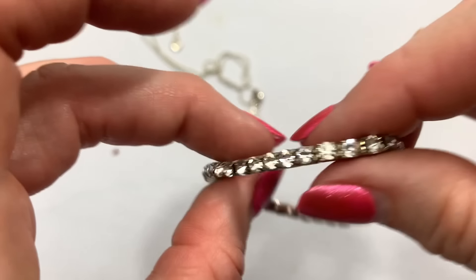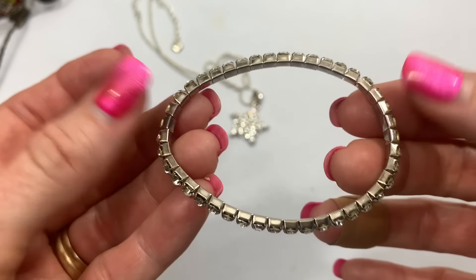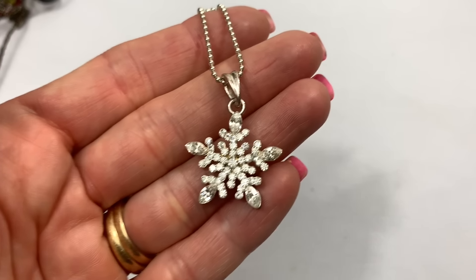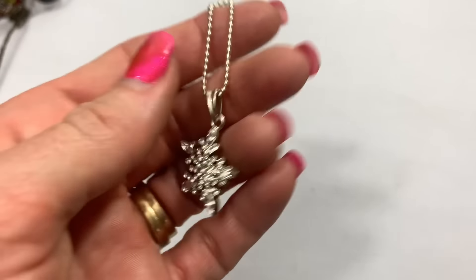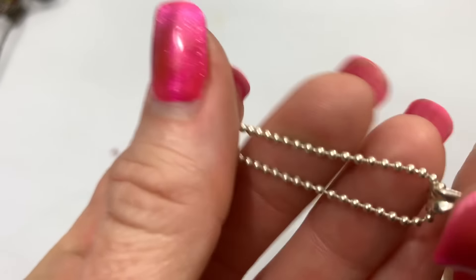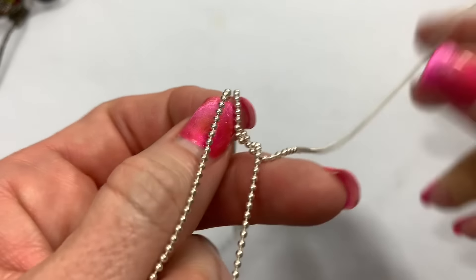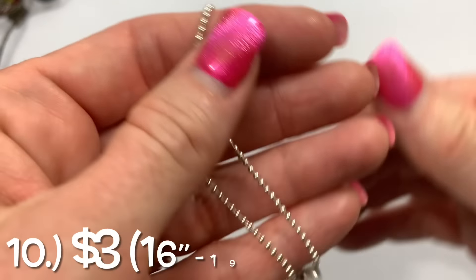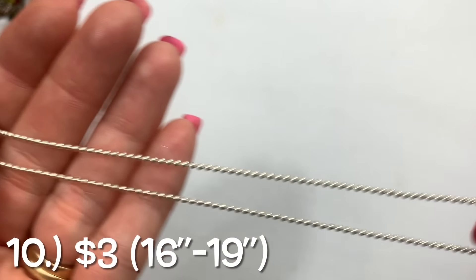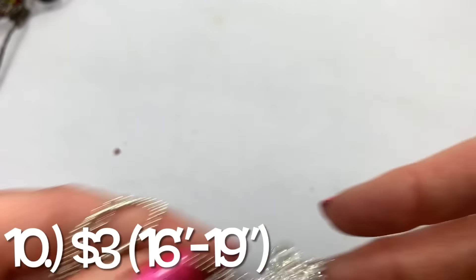It's a little rhinestone stretch bracelet. All the rhinestones look to be there and the stretch feels good. Cute little crystal rhinestone snowflake necklace on a simple ball bead chain — it's a fashion piece.